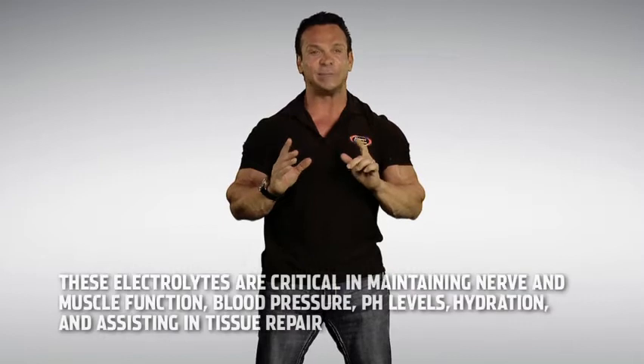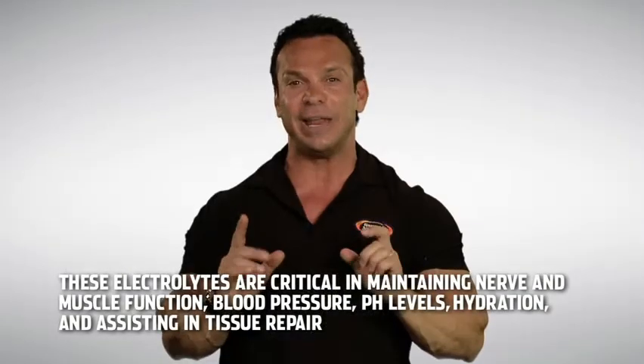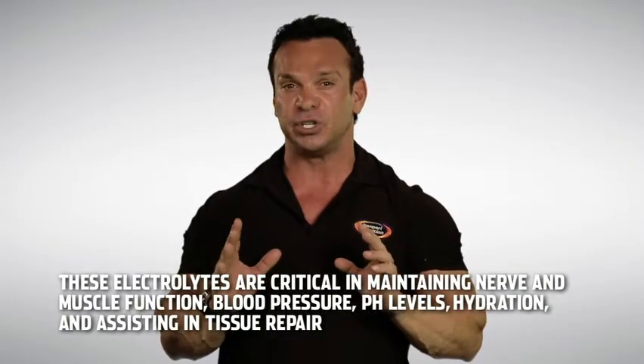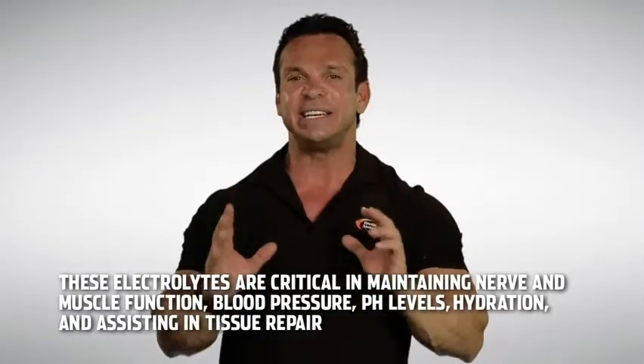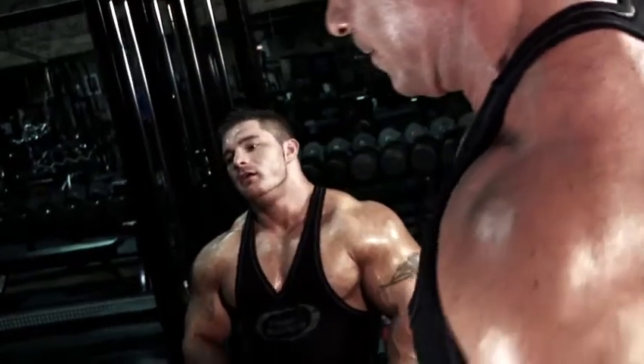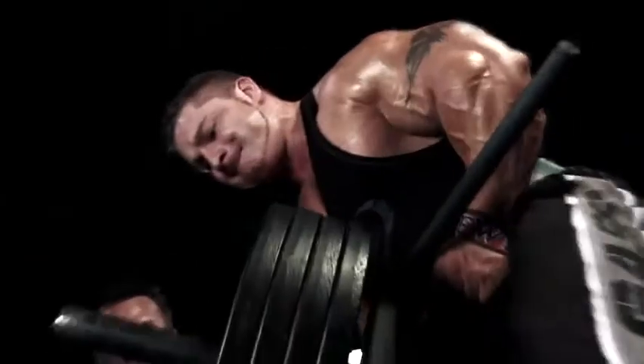We included these in our products because these electrolytes are critical in maintaining nerve and muscle function, blood pressure, pH level, hydration, and assisting in tissue repair. When they are low, you run the risk of feeling suddenly fatigued and sacrificing performance.